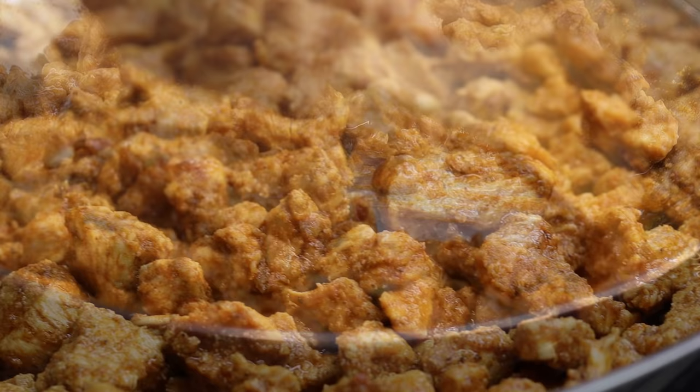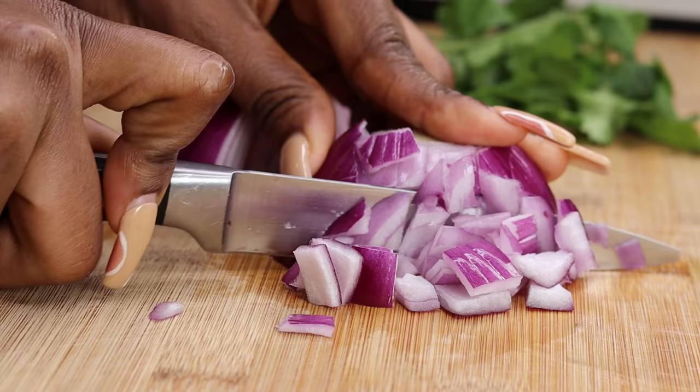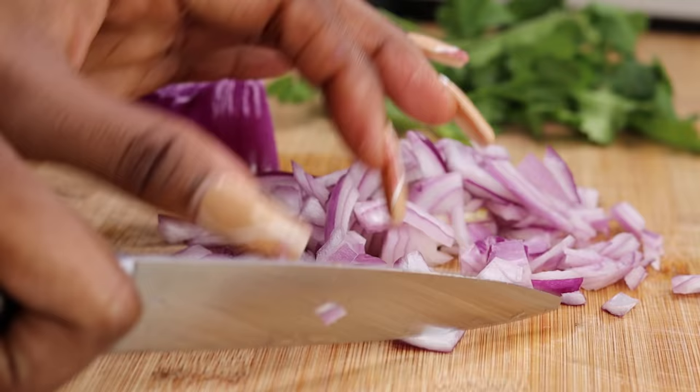Now I'm going to chop a little bit of red onion — those are nice and sweet. And also we have some cilantro. We're going to chop those up.